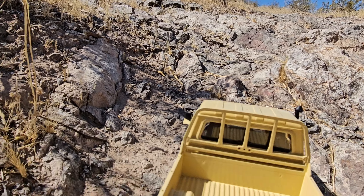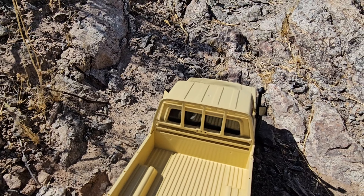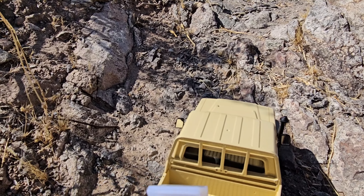Alright guys, here we go for my hill climb. Here's the MN82 — see what it can do. No rhyme intended.